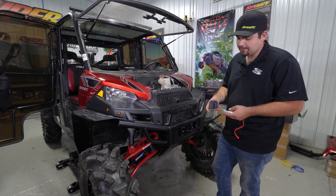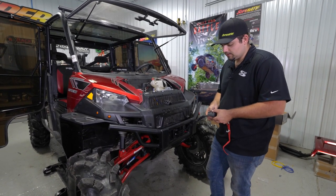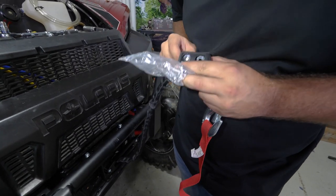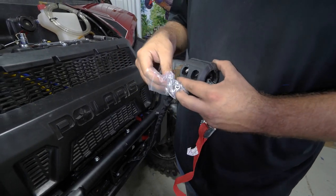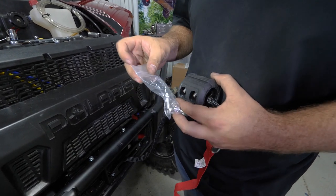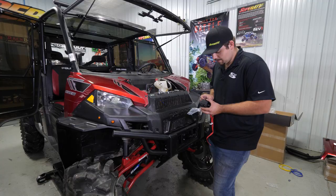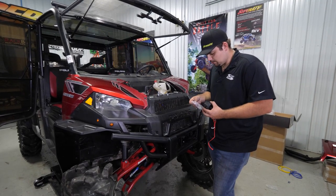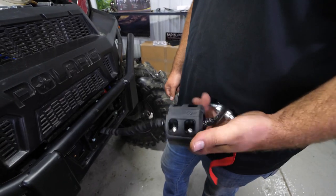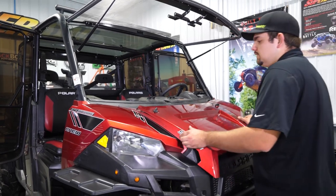Take our stop block and make sure the side with the cutout is going towards the front of the machine. Get your hardware kit out — you'll have a bunch of Allen headed screws. Slide your screws through, line them up on the opposite side, and put on a washer and a nut. Go through and fully tighten all the hardware. Now you're just going to want to reinstall your hood.